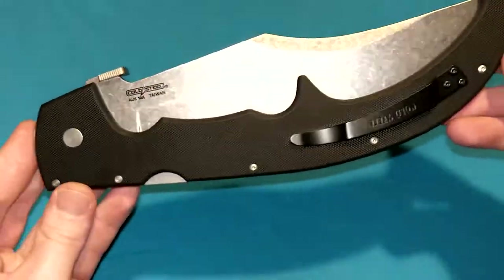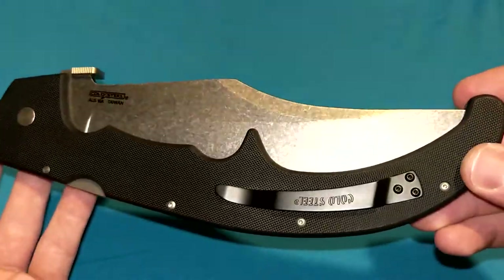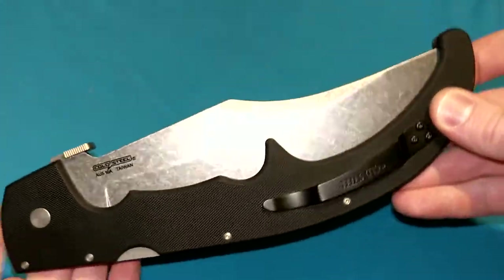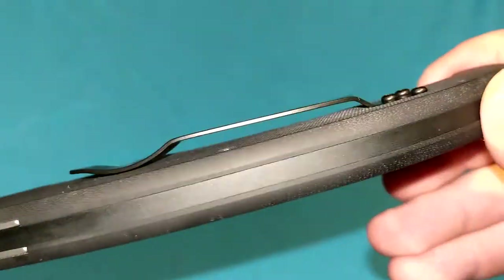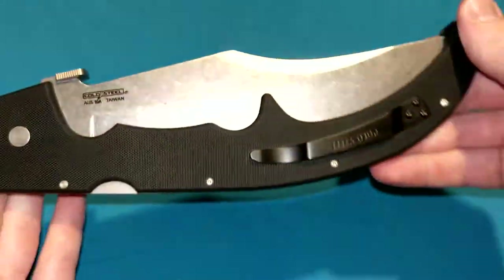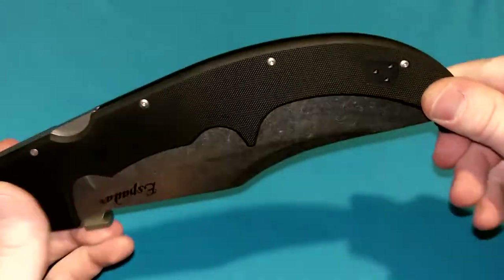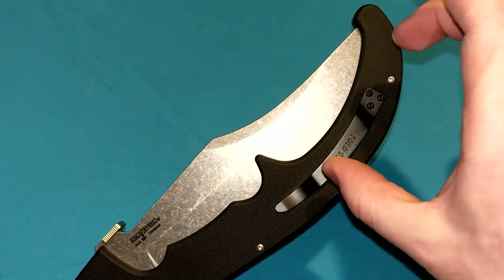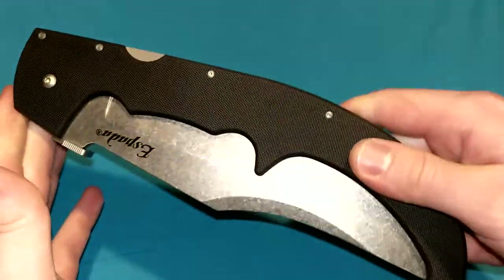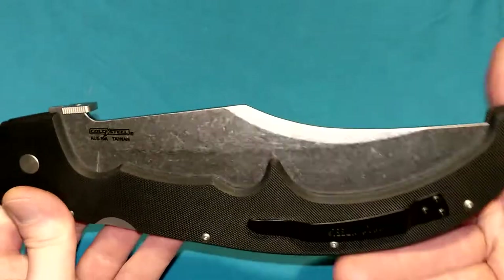I'm 5'9" wearing about 30-inch pants. This fits in cargo pants — just barely. On some pants it kind of bends a little depending on pocket size. If you wear women's pants, don't even bother — you can barely fit chapstick in those. This is not going to carry well. But it is a carryable EDC folding knife, just barely. If you put the pocket clip any higher or made the knife any longer, there's no way you'd be able to carry it.